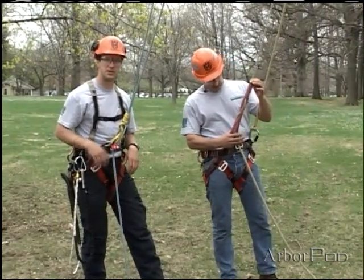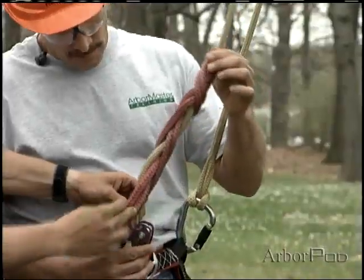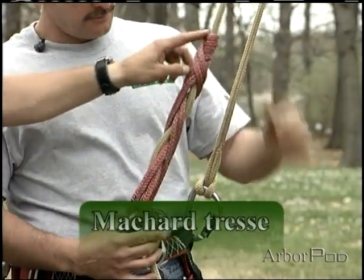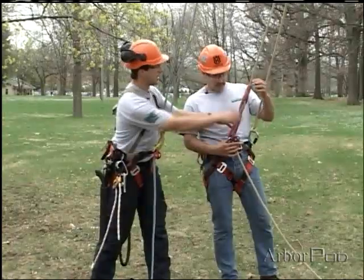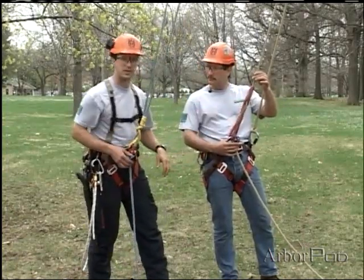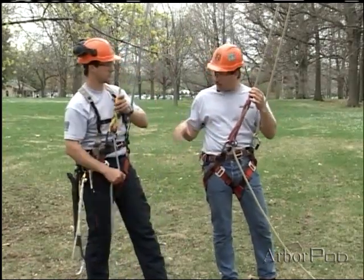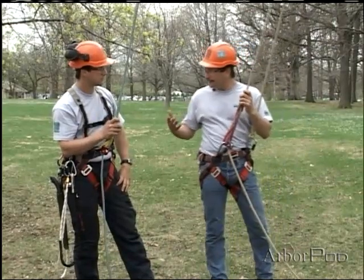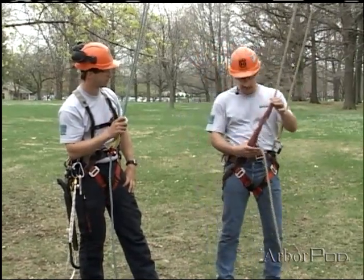There are some different variations on the French Prusik. Ken is tied in with an endless loop, done four wraps up top and three crosses down. Tied in an endless loop, this will be referred to as the Meshad Tress, or MT. This is actually the first way that I saw the French Prusik family of climbing hitches used, by a Belgian fellow, Francois Doucene.